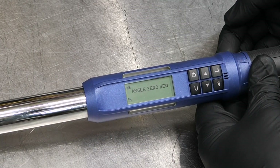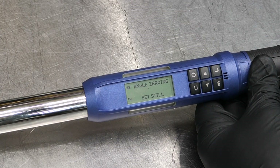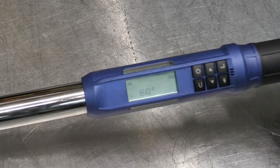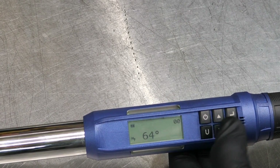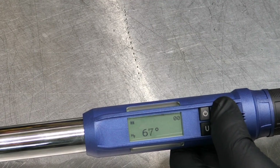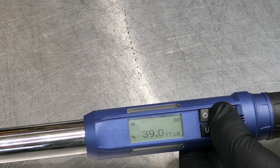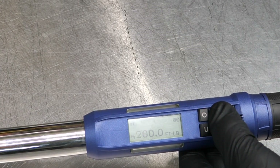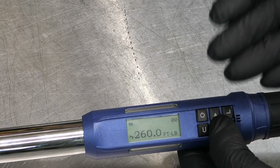Hitting Enter activates angle-zeroing mode — it tells you to hold the wrench still, then switches over to angle mode for torque-to-yield. Now we're in angle mode at 80 degrees. Using the arrows: hold down for fast scrolling, press once to go one degree at a time. Same with foot-pounds — hold it down and it starts jumping 10 at a time, which I like because it doesn't scroll too rapidly.